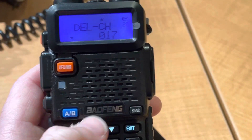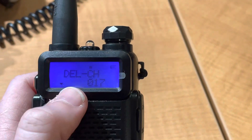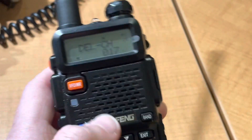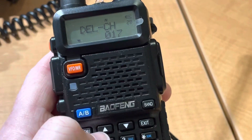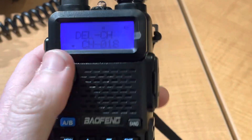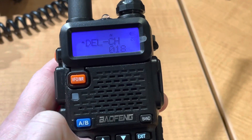Hit menu again to select the channel you want to delete. So if it's blank here, the space is empty. And you use the up-down keys. If it says CH dash, that means there's something programmed there. So to wipe that channel, hit menu again. And that's it.